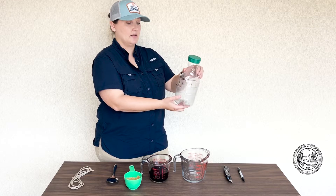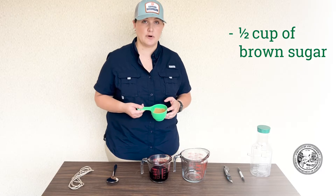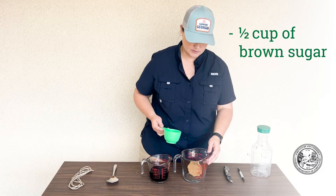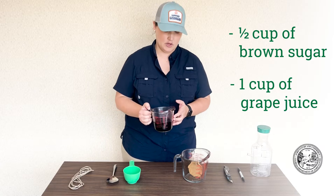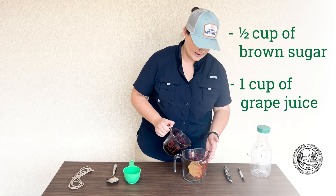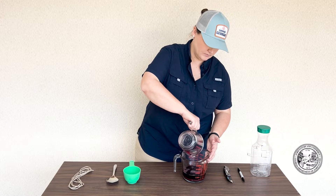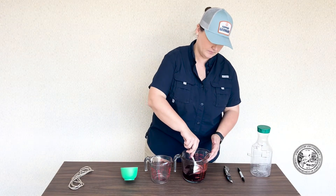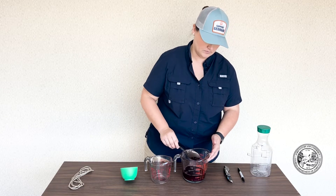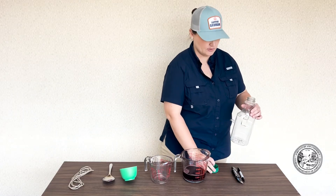Now that you've created all of your openings, we can assemble our bait solution. You'll first need to measure out a half a cup of brown sugar and add that to a bigger measuring cup. Now take one cup of grape juice and add that in with the brown sugar. Mix that together, and now we can add our bait solution to our trap.